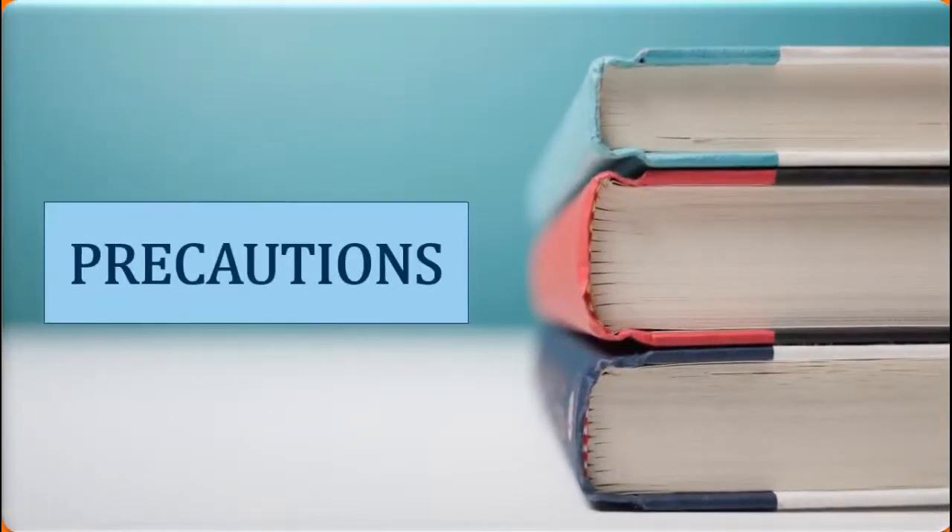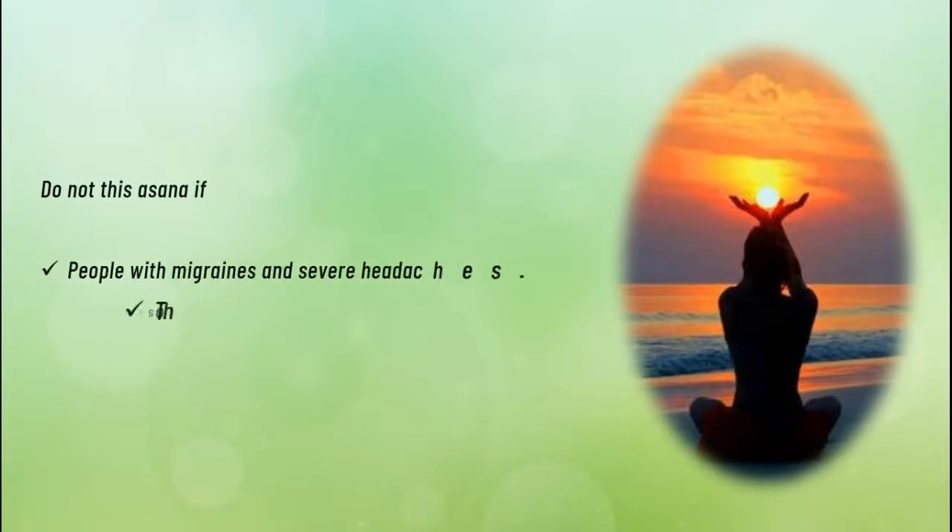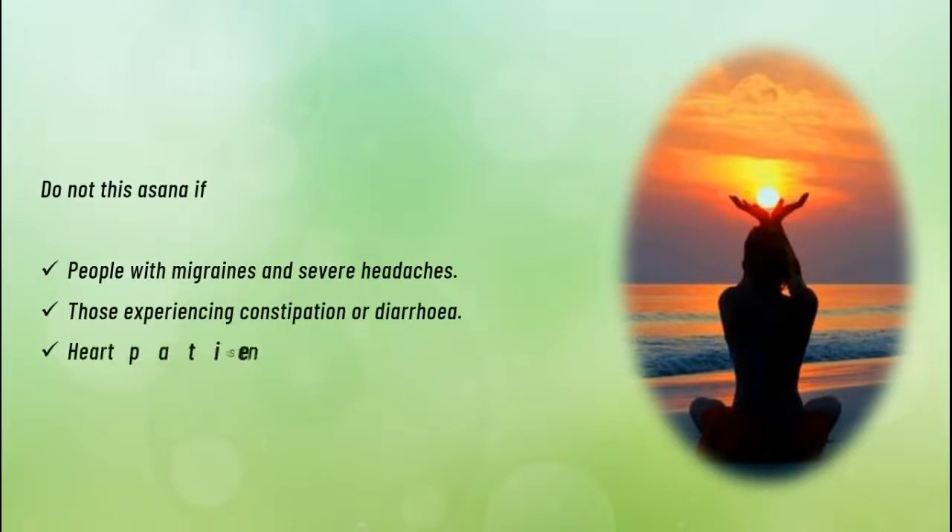Precautions. Do not do this asana if: you have migraines and severe headaches, are experiencing constipation or diarrhea, or are a heart patient or have hypertension.